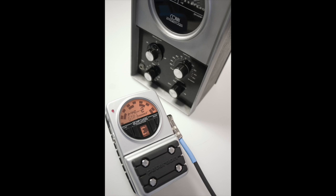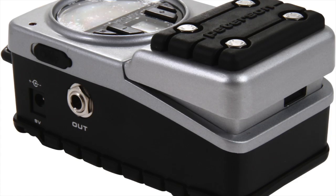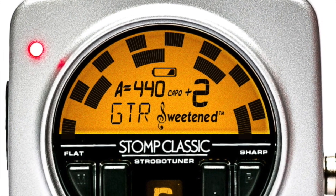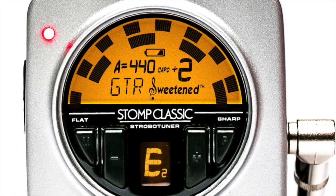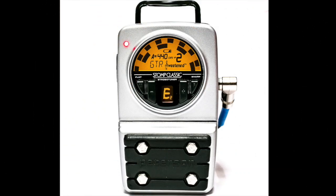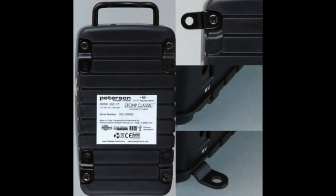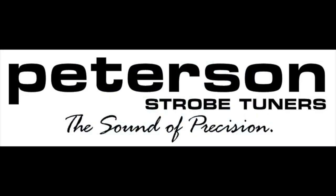The Peterson Stomp Classic combines the timeless mojo of the legendary Conn ST11 strobo tuner with the most desired features in a pedal tuner. With Peterson's pioneering true bypass circuitry, a host of new sweetened tunings, unparalleled note detection, and a high definition real-time strobe display, the Stomp Classic is at the top of its class among rival pedal tuners. An extremely bright high contrast LCD display makes it an excellent choice outdoors or wherever lighting conditions are less than desirable. For more information, please visit petersontuners.com.